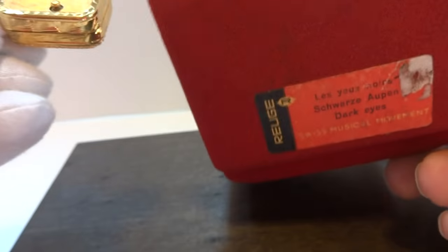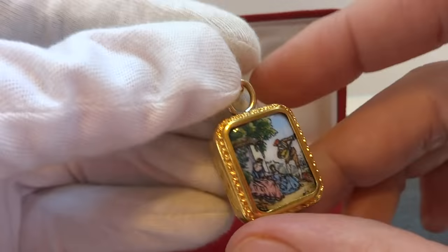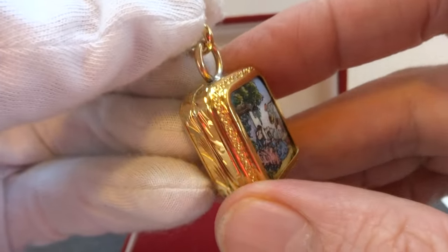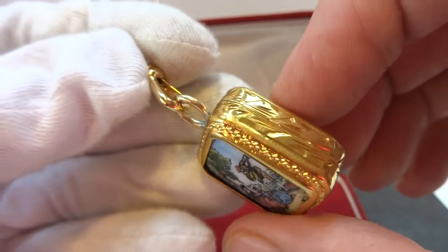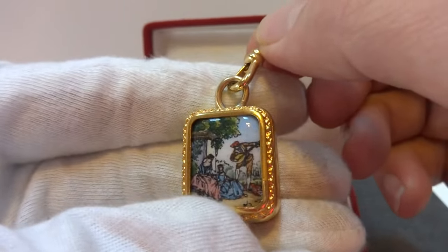It comes with the original case. The song it plays is Dark Eyes. So in summary, a vintage sterling silver, gold gilt, and enamel sub-miniature musical charm pendant. All you need is a necklace and you're all set to go.